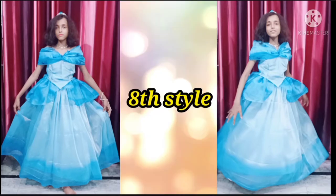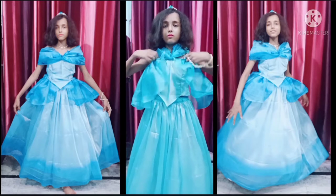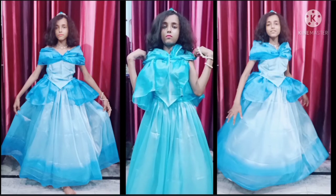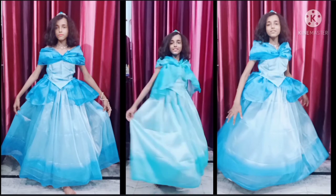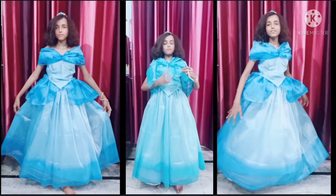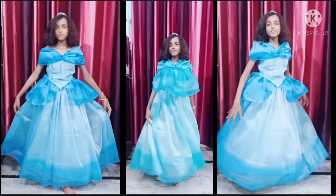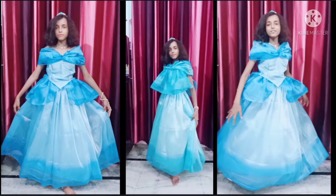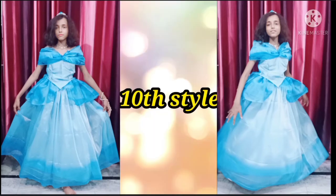For the ninth style you have to rotate the d-shape like this and put it like this. This will be the look of the gown. For the tenth style you have to wear your blouse, any top, crop top, or shirt like this. For the eleventh style you have to rotate the d-shape like this — and this will be the look of the gown.